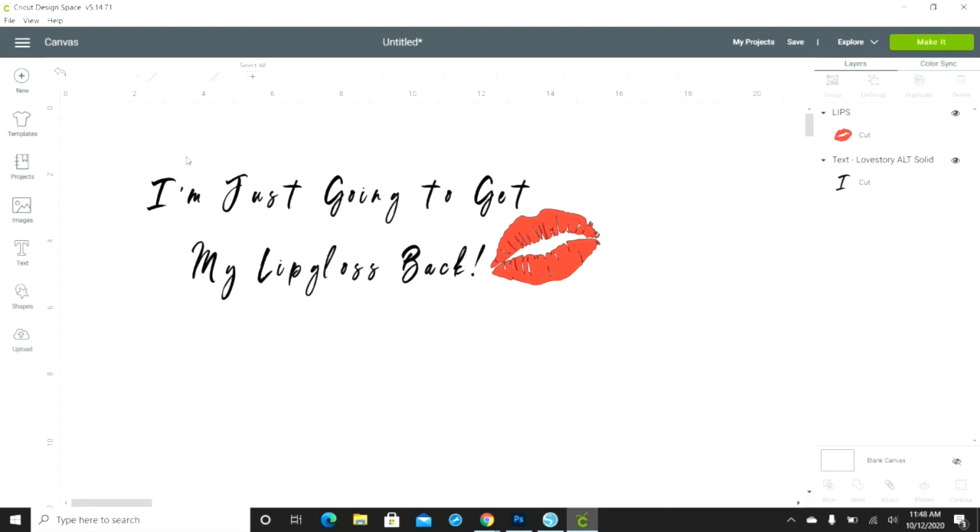I already measured my bag, and I'll show you how I measured it once we're off the computer. I want the whole image in its entirety to be 11 and a half inches, so I selected the whole thing and set it to 11 and a half.